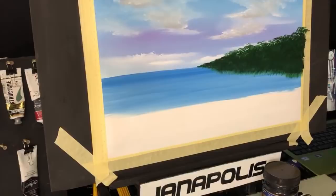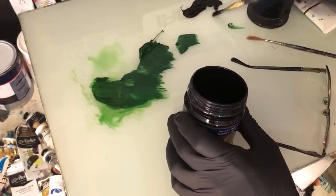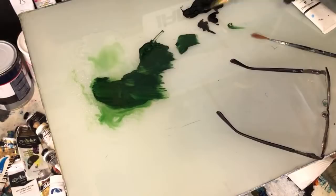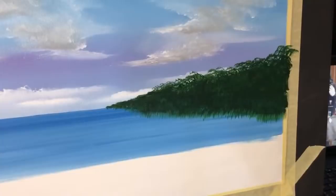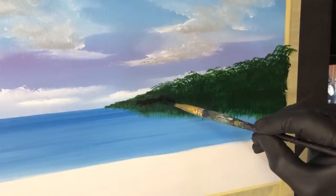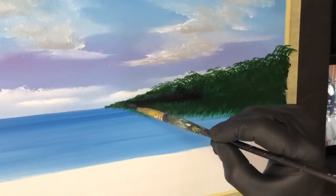Now we're going to get some black gesso - pretty much everyone knows what black gesso is. I'll load this same brush up again and we want to put the depth on top of that green periodically here and there. Come over here. You want to roughly come within the middle of that waterline. This black gesso will dry nice and flat - that's why I'm using it. Come up here periodically - not too much but enough.